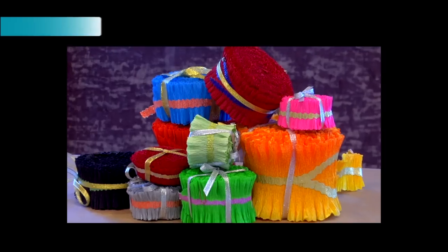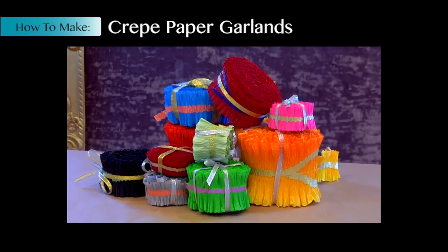Welcome to Castle in the Air. Today we are going to learn how to make crepe paper garlands.